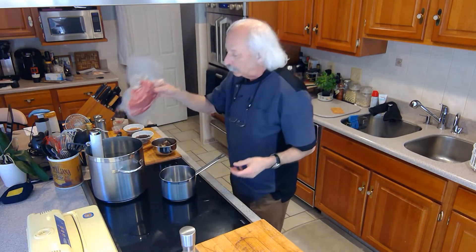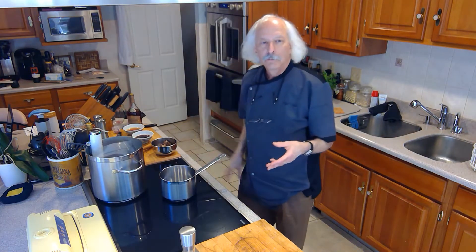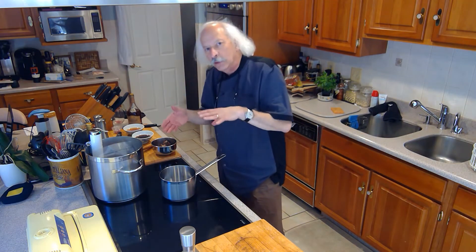So now I'm going to put this in here, and it's going to sit in there at least an hour, but it could go two or three hours. It really doesn't make any difference because it's going to get to that perfect temperature all the way through, and you can hold it there for a few hours.